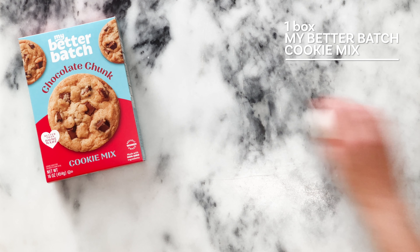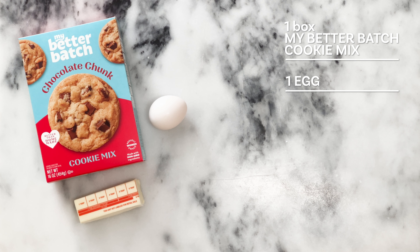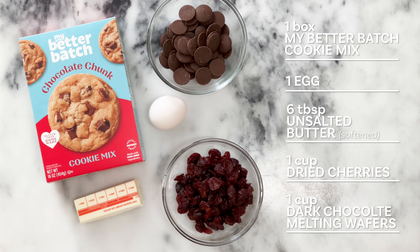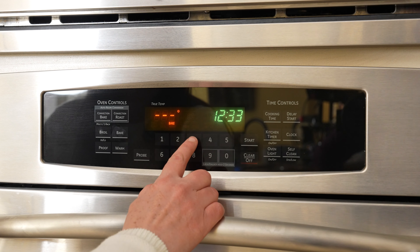For this recipe, you'll need one box of My Better Batch chocolate chunk cookie mix, prepared according to package instructions, with one large egg and six tablespoons of unsalted butter, softened. In addition, you'll need one cup of dried cherries and one cup of dark chocolate melting wafers. Let's preheat the oven to 375 degrees and get started.